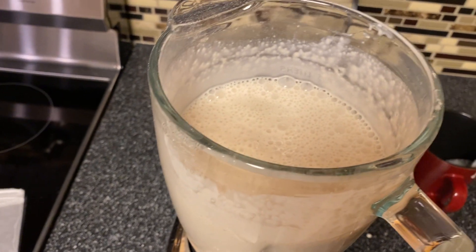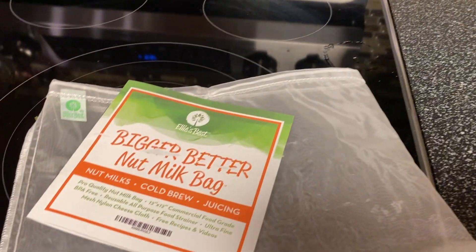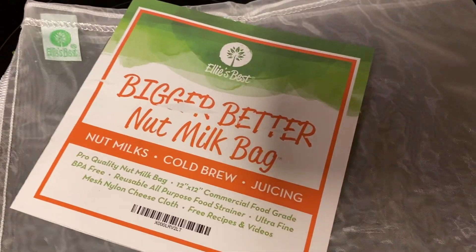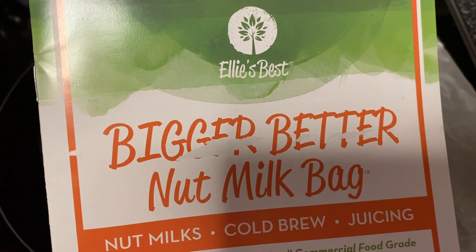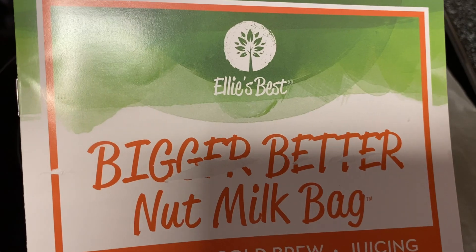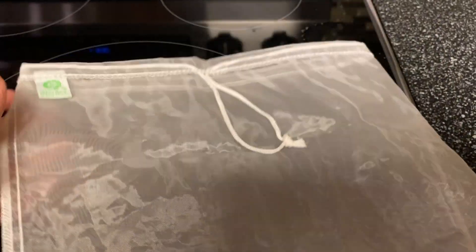You can use a regular strainer to strain this, but we ordered this nut milk bag from Amazon. I'll leave a link in the description below so you can check it out. It's pretty easy to use — better than just a regular strainer.